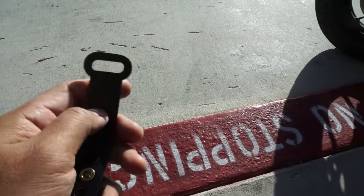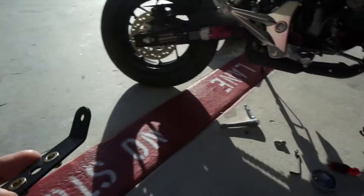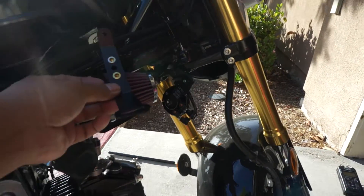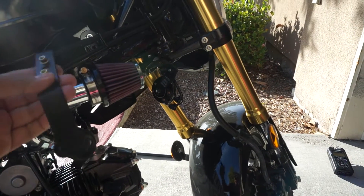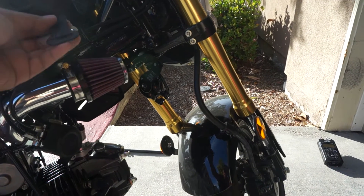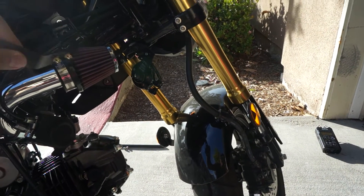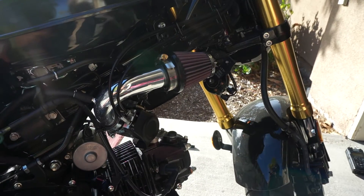Basically the rubber grommets from the air box will go in here, and then these are going to go up here. As you can see already, there's going to be some conflict between the bracket and the air filter — the Chimera system. So I'm going to see what I can do to make this thing fit.